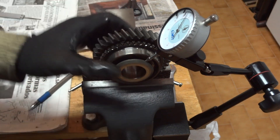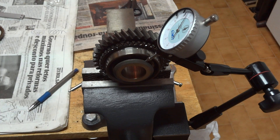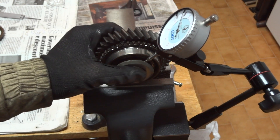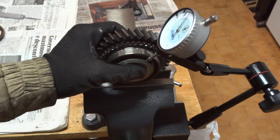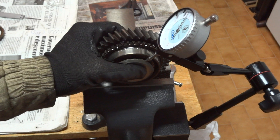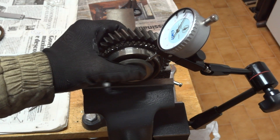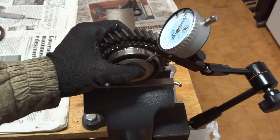The movement should not exceed 0.15mm when you try to move it. This is used to measure any defects in the bearing. In this case the movement is very slight — the needle barely moves, so I don't have any problem with this bearing.